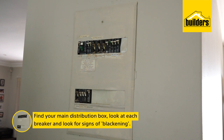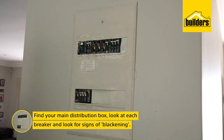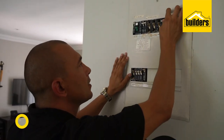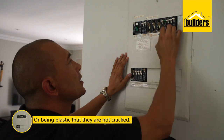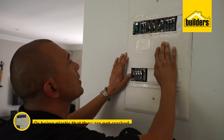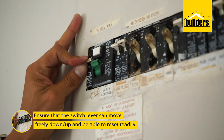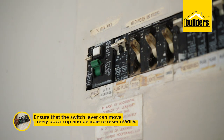Find your main distribution box and look at each breaker. You want to see if they show signs of blackening, which suggest overheating or imminent failure. Being plastic, you also want to check that they are not cracked. This applies equally to the switch lever, which must move freely down or up and be able to reset readily.